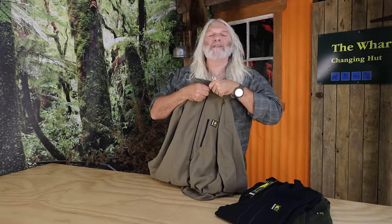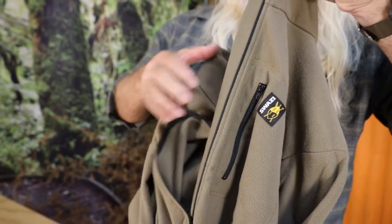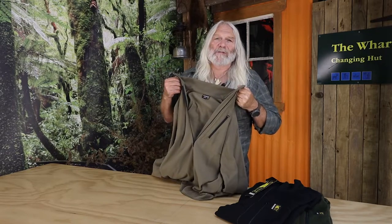What I particularly like about it is that when you do start to get hot, it's got an extra long zip so you can vent just about all the way down to your belly button.